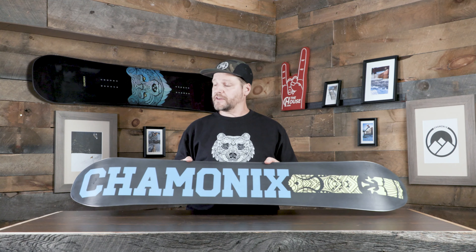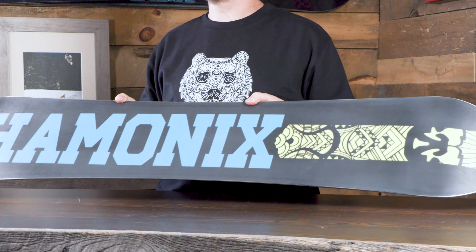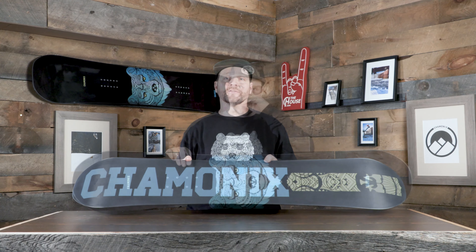Also on this thing, we're doing an extruded base. One thing about the kids is they still want to go fast, but mom and dad, you don't want a board that you have to do a lot of maintenance on all year round. And this base does both of those.